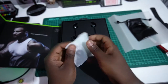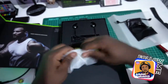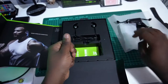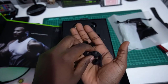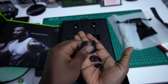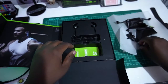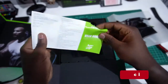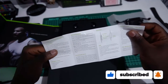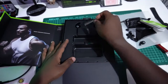Another thing you get is extra ear buds. Let's see what's in here — you get a variety of these buds, different types: sports ones, you name it. You can see how they look. And another thing you get is the paperwork — the user manual. So this is the paperwork.